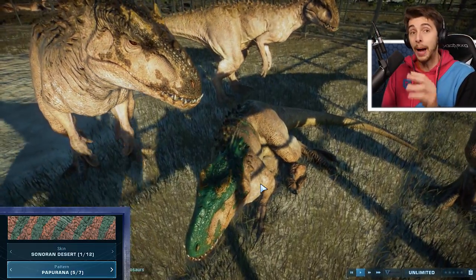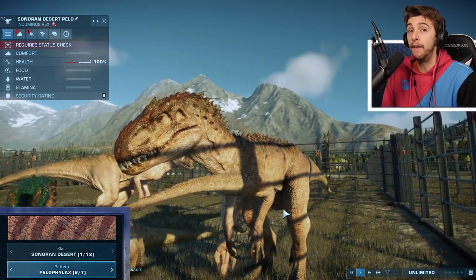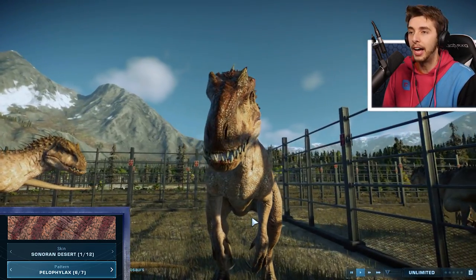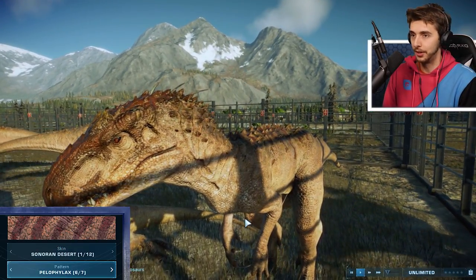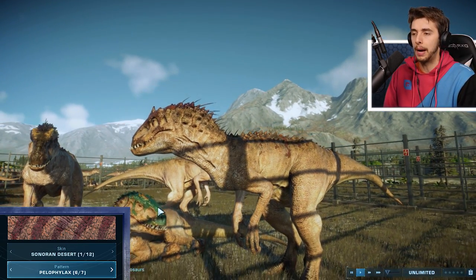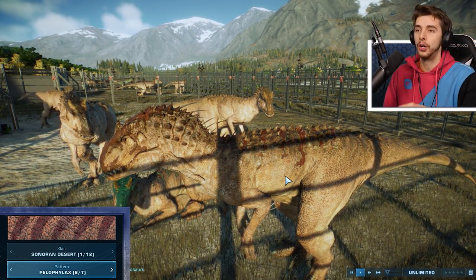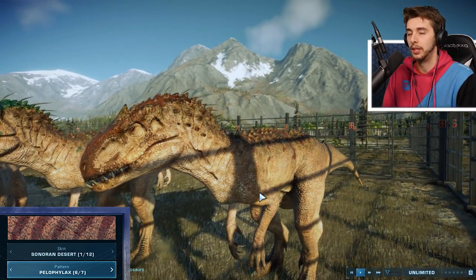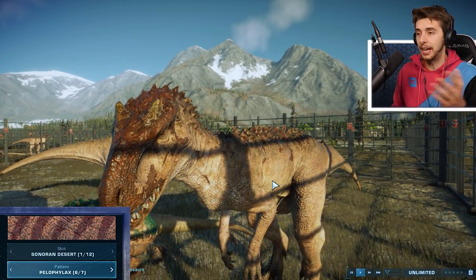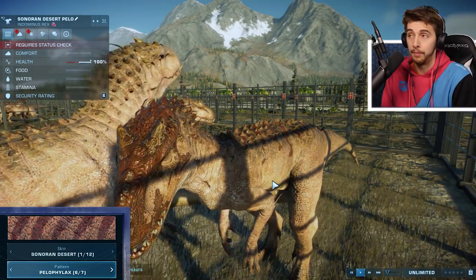And the final one — Pelo, the Paleolax — which, remember, was a very vivid green. And on Indominus Rex, it is not green. It is, in fact, brown. This one works better with the Sonoran Desert. The Papu looks really nice actually. There's some weird social behaviours — I think what happens is the game starts to chug and dinosaurs don't move if you have too many. Anyway, the dark brown Pelo is my pick for Sonoran Desert. That was Sonoran Desert — moving on to Death Valley.